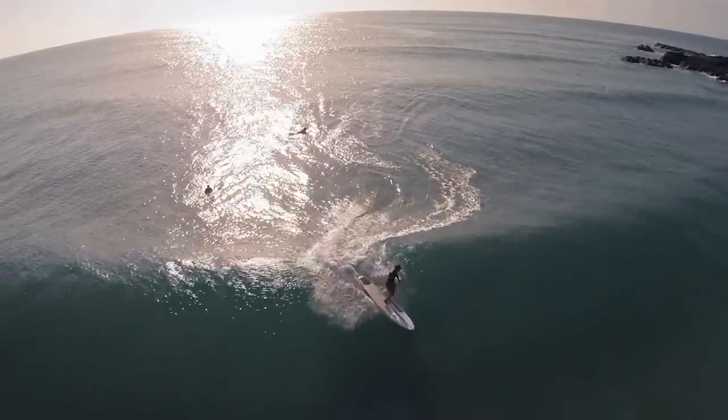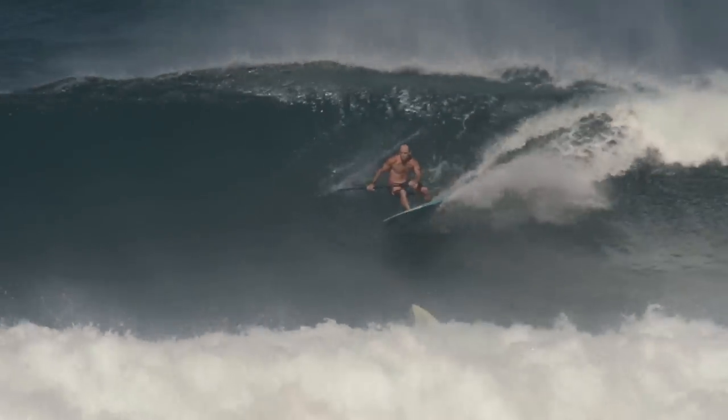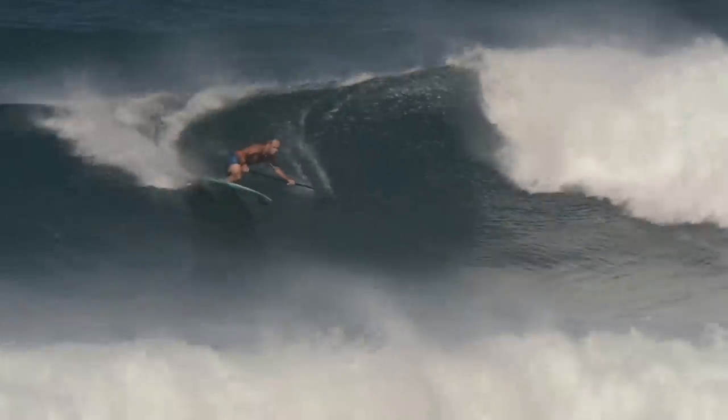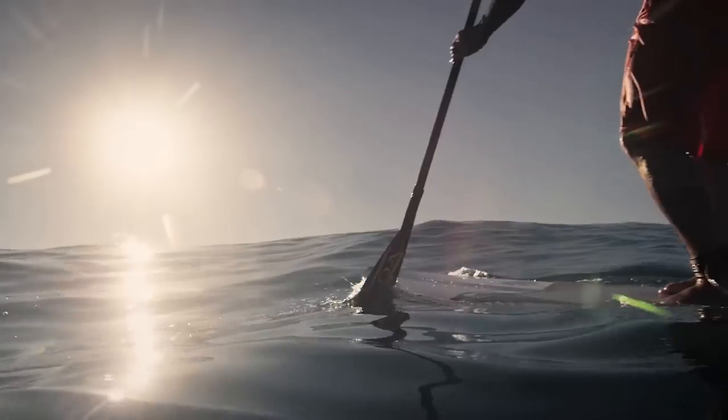The type of conditions I like to use them in — any sort of solid wave up to 10 feet. I've been surfing them in Hawaii and getting a lot of response out of them. Fun, playful little beach breaks. Any sort of open face is beautiful.